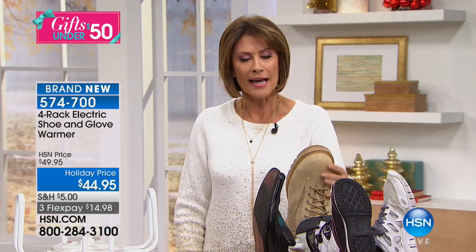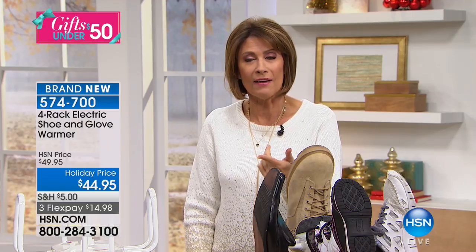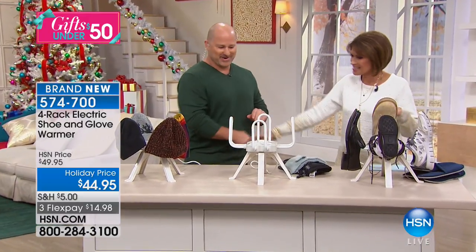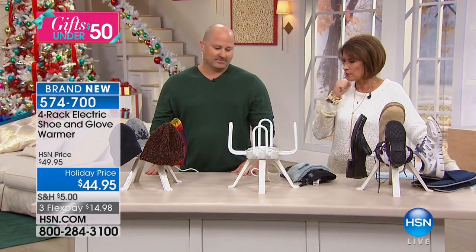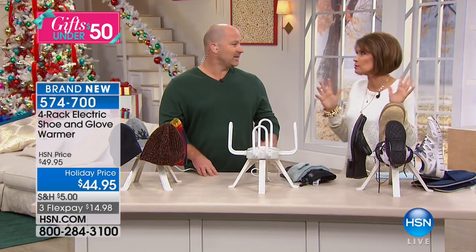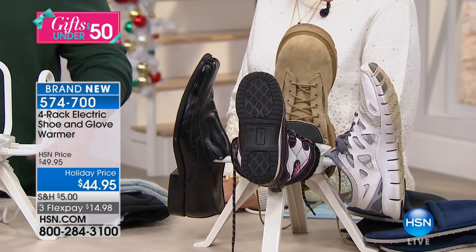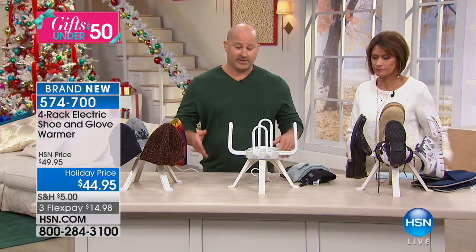For those in wet or cold climates, what can be more practical than a shoe warmer and glove warmer? If you come in and your feet are a little damp, your shoes a little damp on the inside, put them right on here. It also works with gloves. It's $44.95, brand new today with four racks on it. Joining us now is Mike Spinelli.